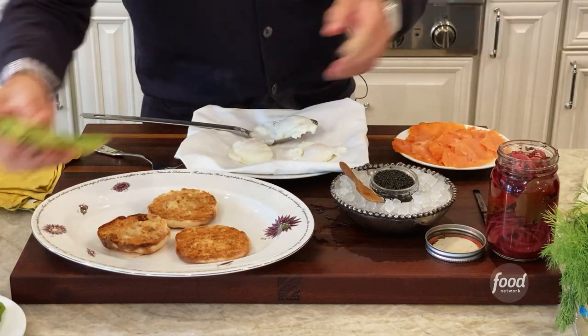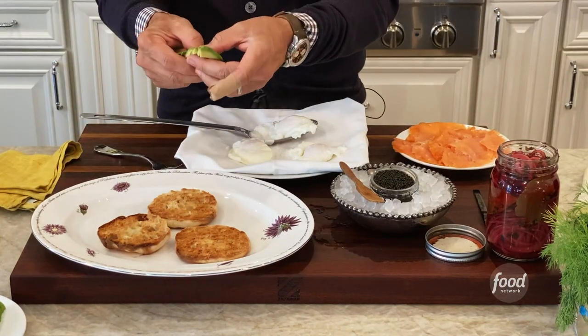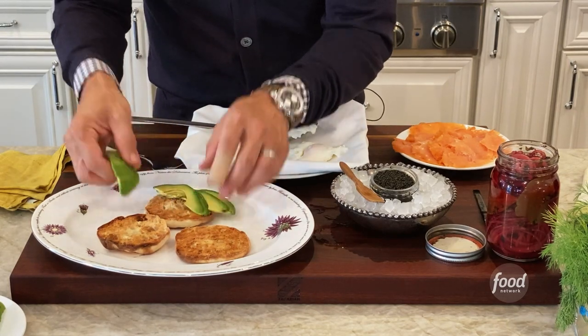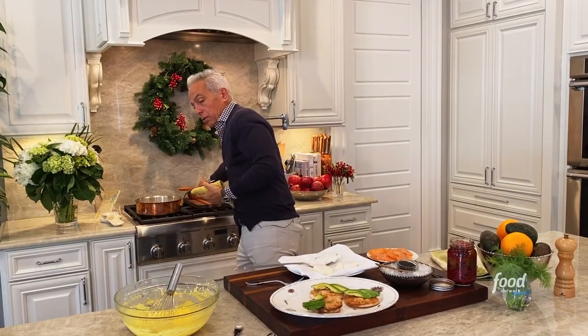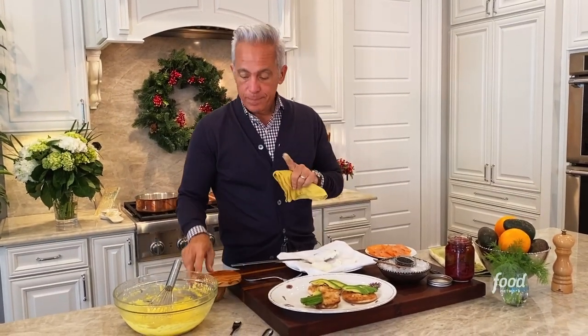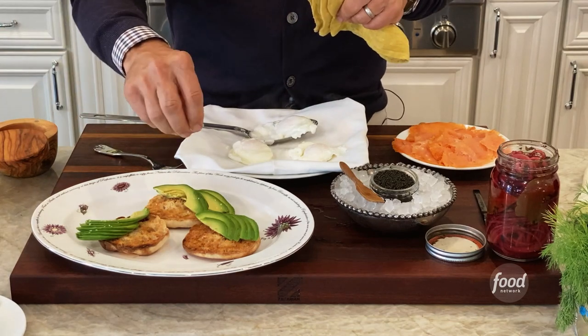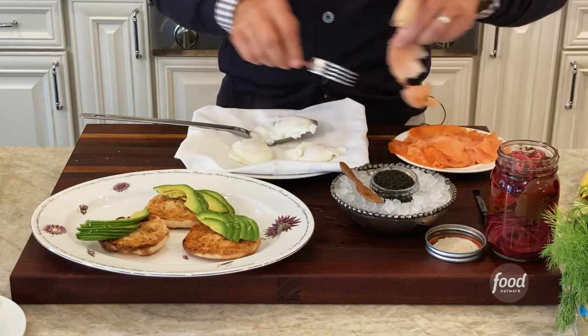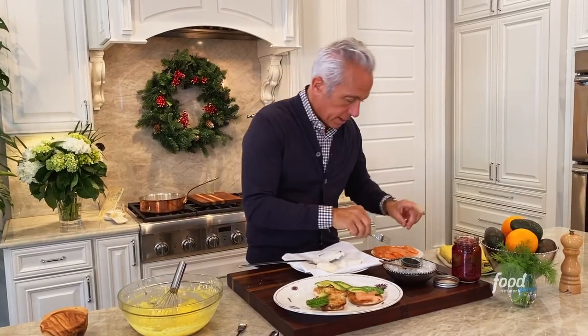Some toasted English muffins — you have to have English muffins. Put the avocado on first. I'm gonna make a beautiful avocado fan here on the side. Really important with avocado: you must always salt avocado because it's one of those rich fats that need salt. Then we're gonna take our smoked salmon — very thin, very fine smoked salmon — and just sort of put some pillows on that side.